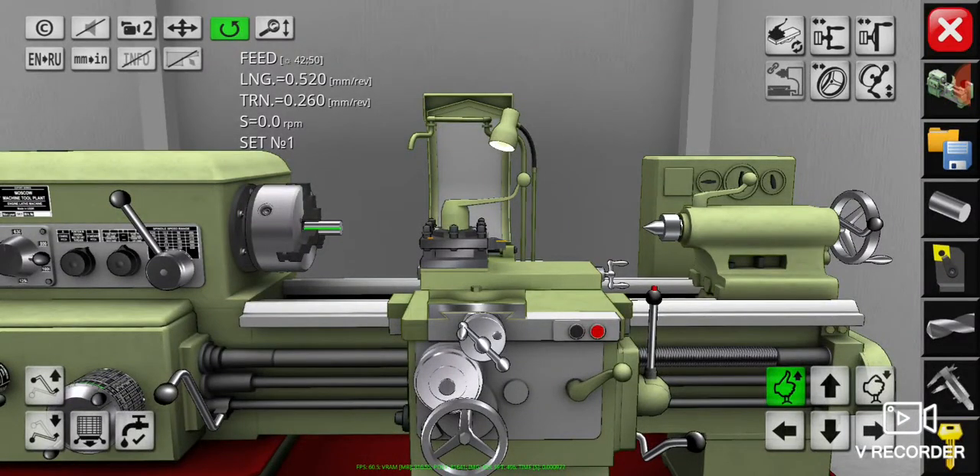Welcome back everybody. This video will show you how to simulate the lathe operation in virtual mode using the lathe simulator. In the previous video we learned about lathe machine preparations before doing lathe operations. Today we're going to learn about the facing operation.